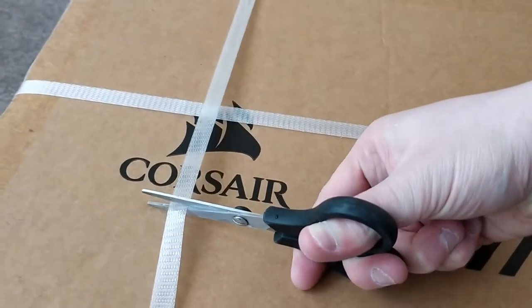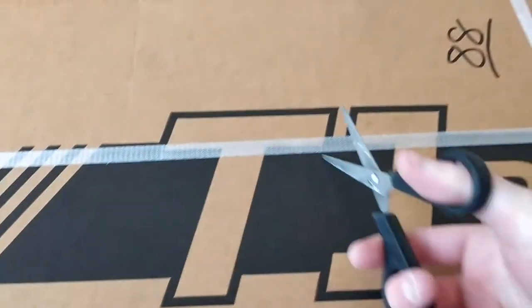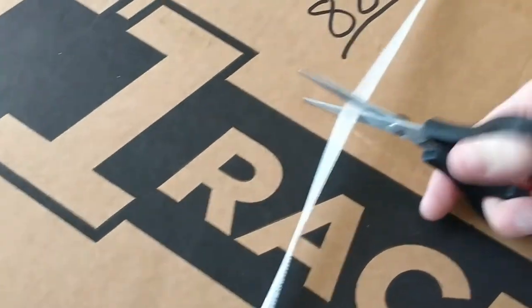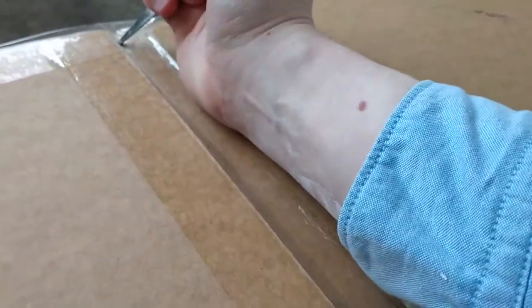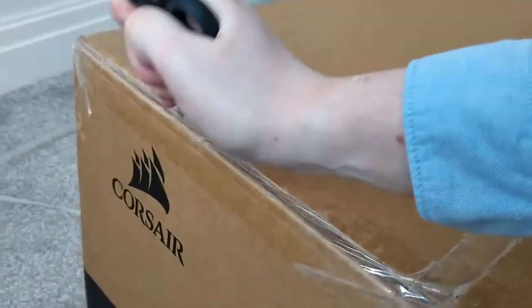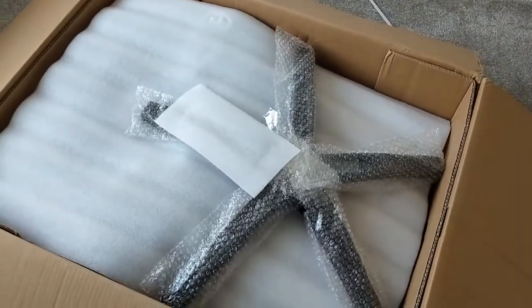Straight into it. I'm going to snip these - hopefully they don't go flying off into our faces. There's one done, two, three, four. Let's just go ahead and take a straight cut down the middle here. You also need to cut these edges here - kind of hard to do this one-handed, to be fair. And here we have it, we've got the box open.